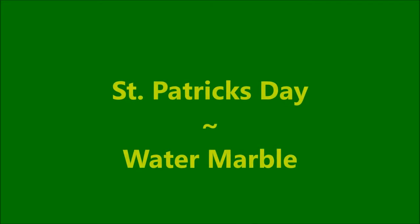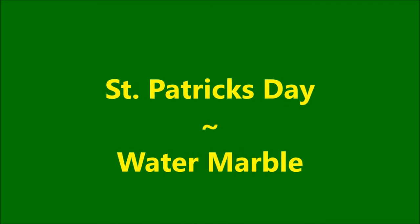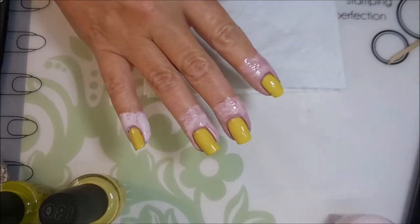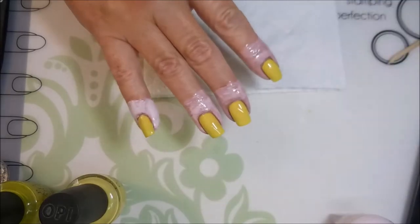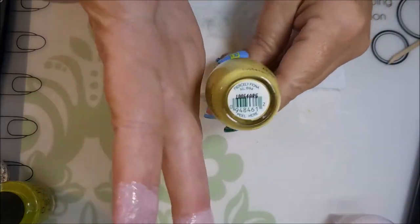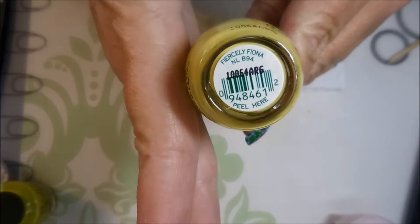Hello my friend and welcome to my channel. Today I've got a St. Patrick's Day water marble. I have started off with the Dainty Digits Glitter Be Gone and I have used this OPI called Fiercely Fiona, and it's from the Shrek collection.